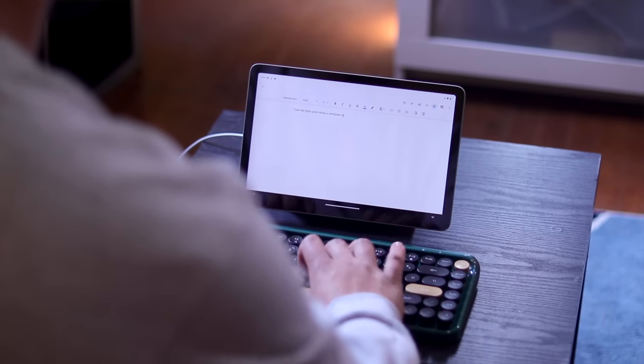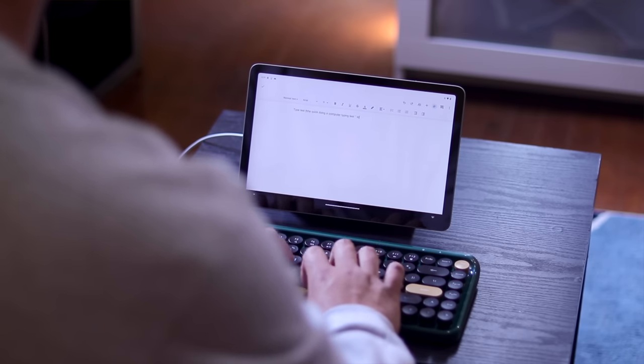I wanted to start this video off with the question I get asked the most as of late, and that's what keyboard I'm using for the Pixel tablet. Every video I make for the channel, I always see questions asking about it, and I just wanted to solve this once and for all for those of you who were curious.